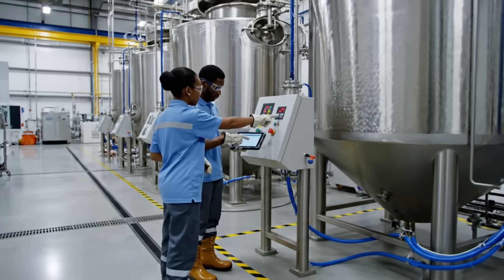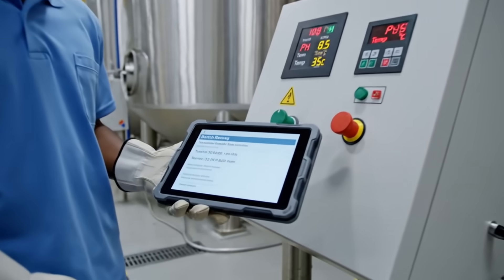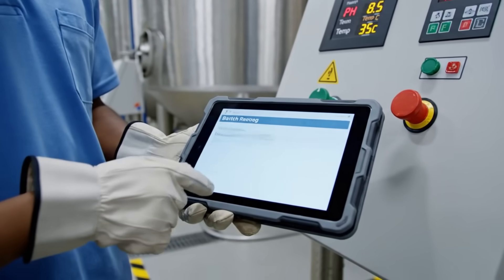pH 8.5, temperature 35 — batch consistent, confirmed, data logged.